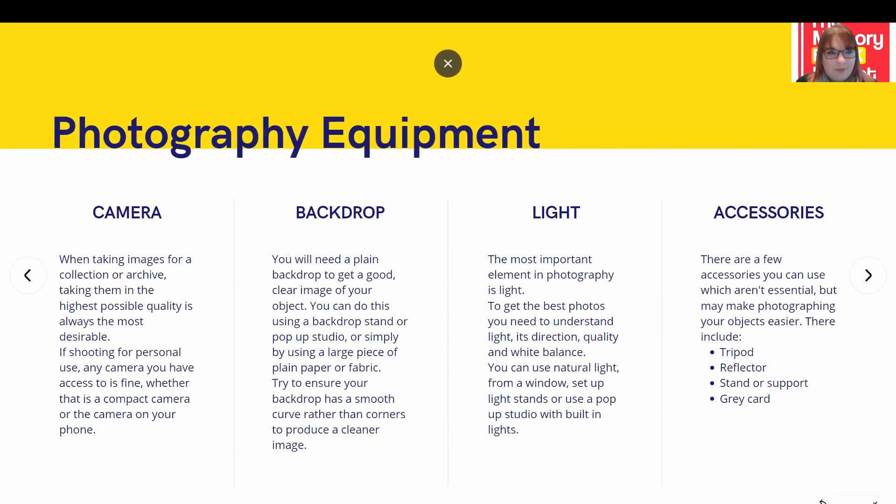Light is the most important element in photography. You need to understand its quality, direction, and white balance to get the most out of your photography. The easiest way to get all of this right is to use natural light and set up nice and close to a window. If you don't have that available, you can look into buying light stands or a pop-up studio which has everything built in.